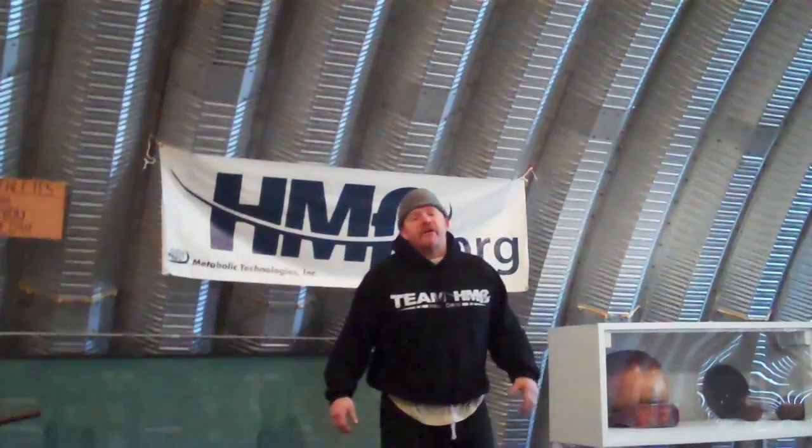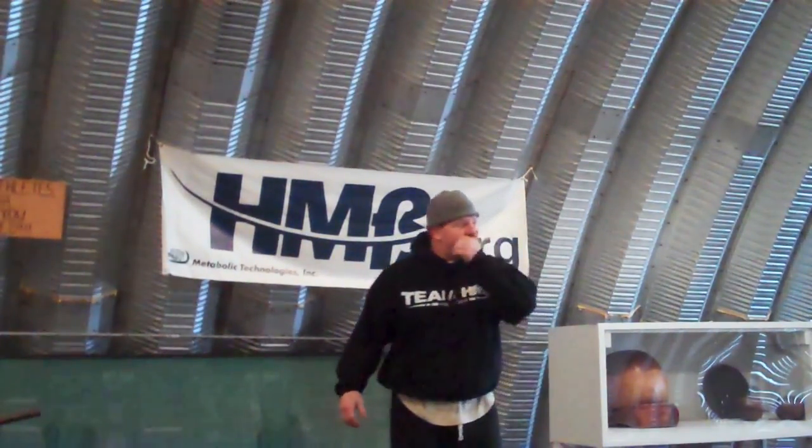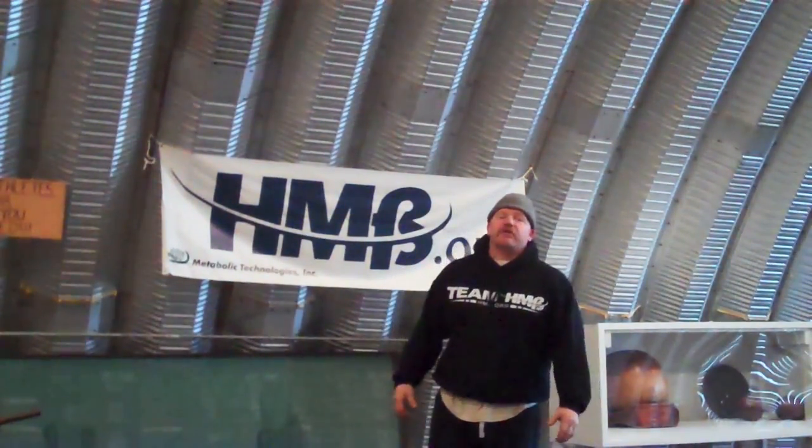Hey guys, it's Eric Ty from Team H&B again, and today I'm going to answer a question that talks about utilizing your legs to improve your bench pressing.